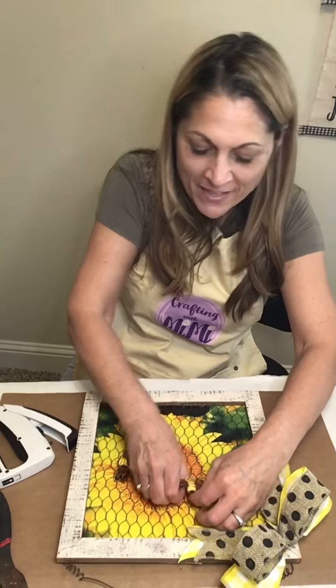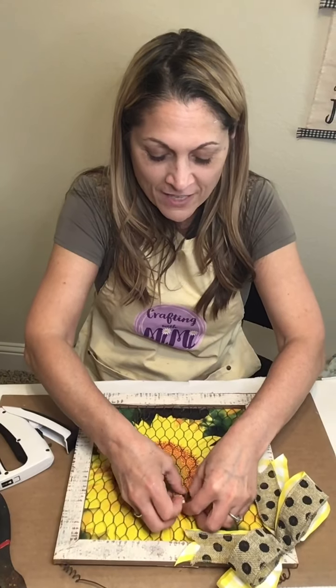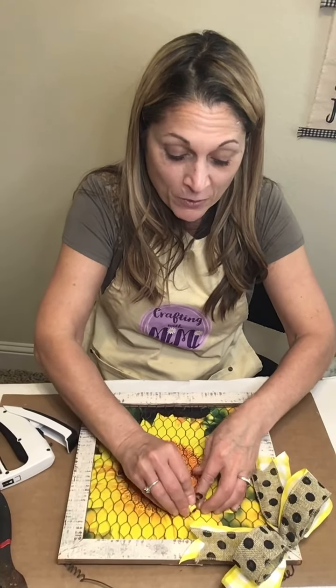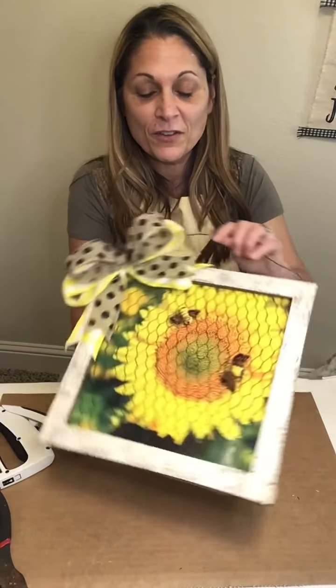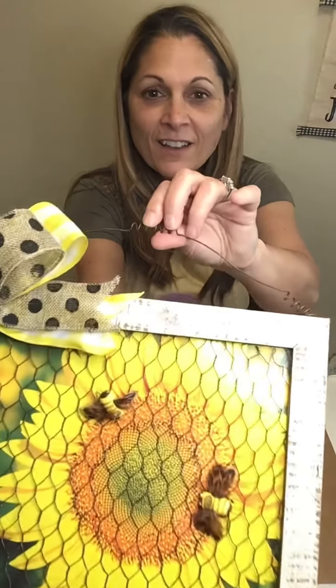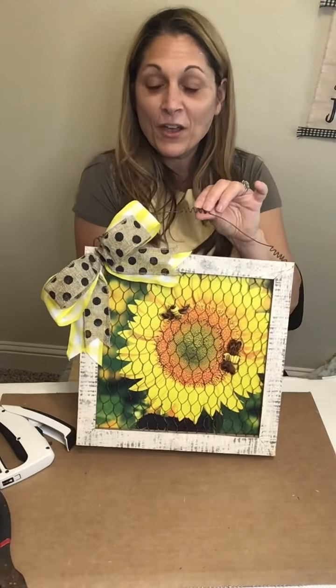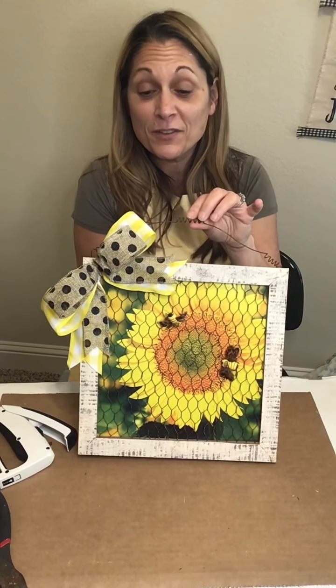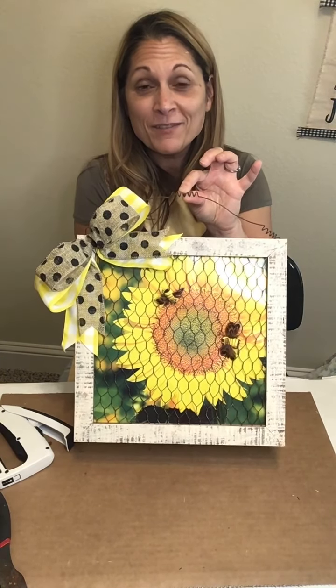Let me know what you think in the comments. Be sure to share this with your friends and crafting community if you decide to make this yourself — I hope you do, or I hope it gives you ideas for your own version. Let me see a picture of it in the comments, or tag me from your own page. How cute is this? The little bees are adorable. I hope you enjoyed this and I'll be back very soon to show you another easy idea. Bye for now, have an awesome day!